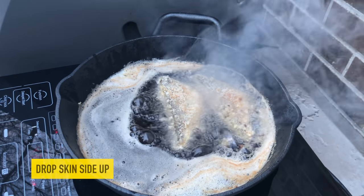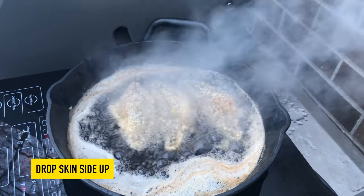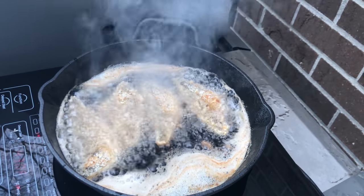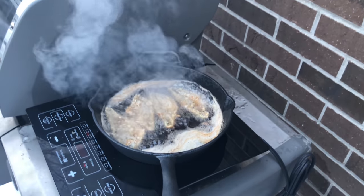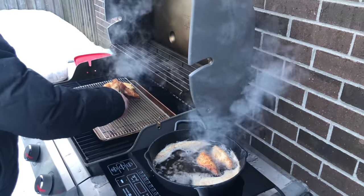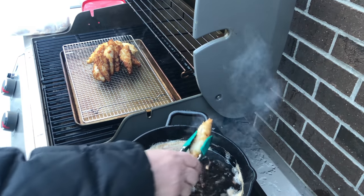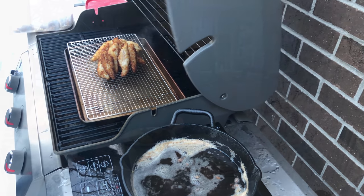I'm dropping these flesh side down and skin side up — it just seems they curl better. So we're ready to take it to the table. We have a great plate of nicely fried perch, lemon, potatoes, corn on the cob — a beautiful summer meal in the winter. So what do we say children? Bon appetito!